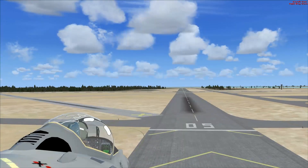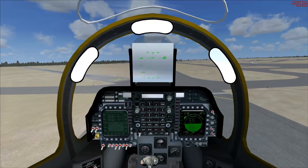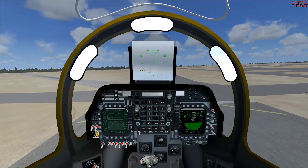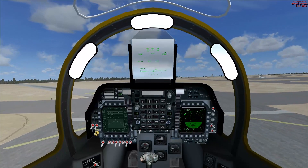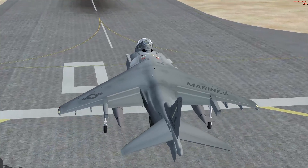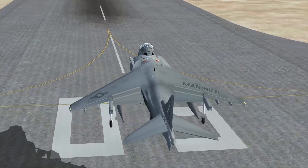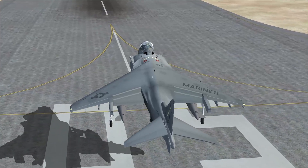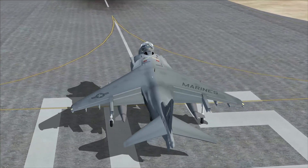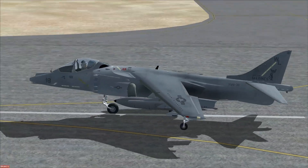Now we're going to try to land her without destroying the plane. I've seen these things at air shows many, many times — just hover in front of the air show line and do all kinds of cool acrobatics. They're so much fun. They are so unbelievably loud, though. And we've landed properly.